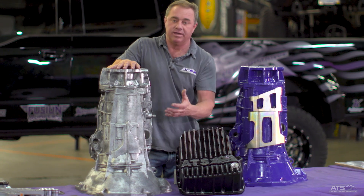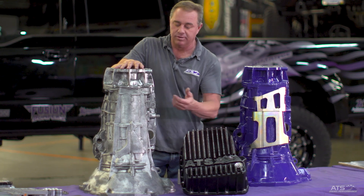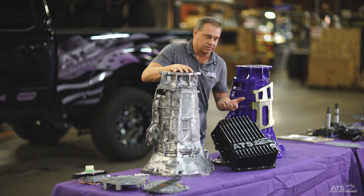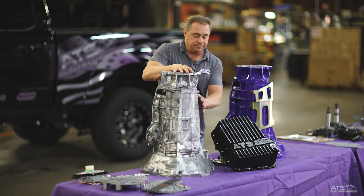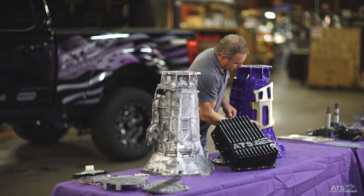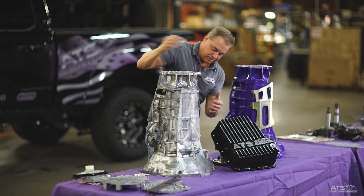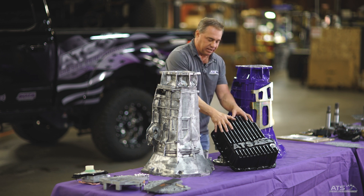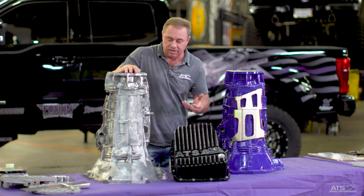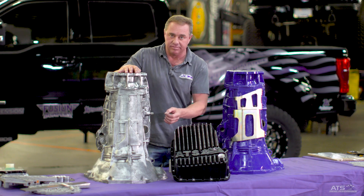Not only are you having to buy a new $7,000 or $8,000 transmission, but you also lose the core value, which is often as much as $3,000. To avoid that, what we've developed is a transmission brace that you see here. This transmission brace goes over the top of it, and you girdle it on the bottom with the transmission pan. The assembly makes any transmission - whether it's completely stock or modified - this is one of the first things you should ever do to a 68RFE.